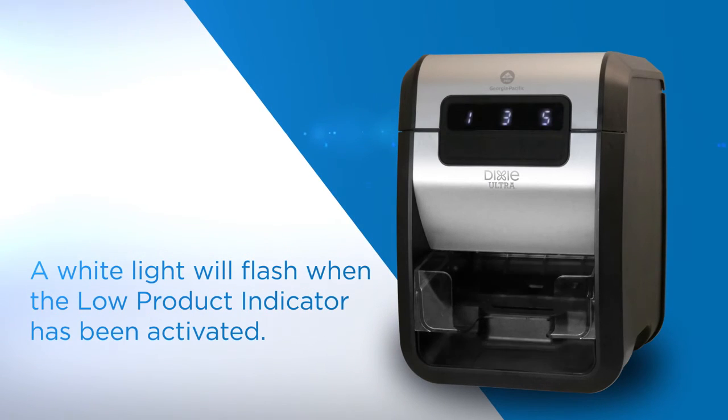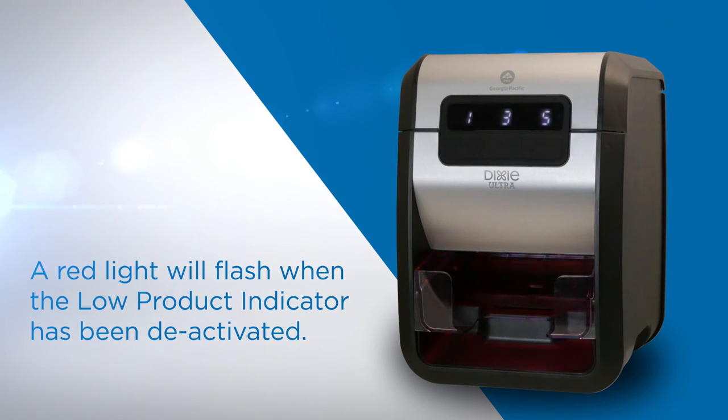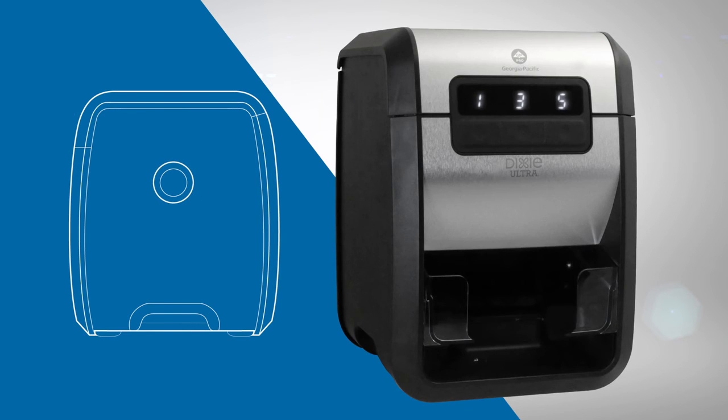A white light will flash when the low product indicator has been activated. A red light will flash when the low product indicator has been deactivated. When thirty percent of the napkin roll remains, three white flashes illuminate the dispense area. Six white flashes indicate only ten percent is remaining.